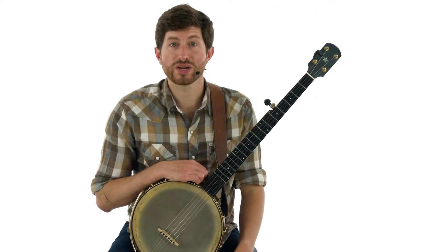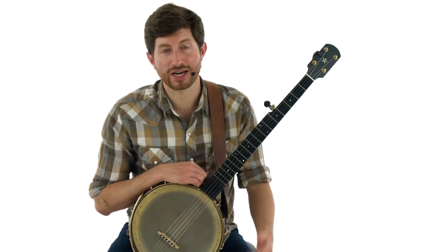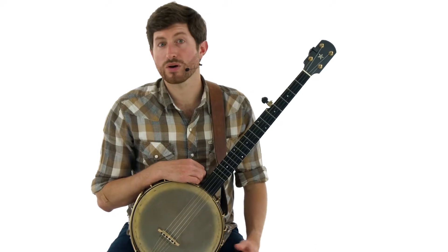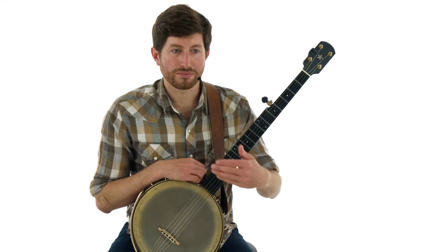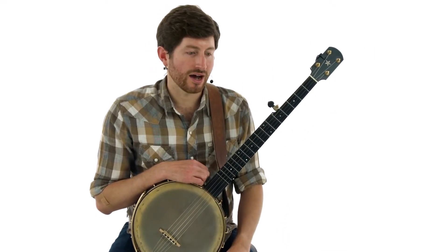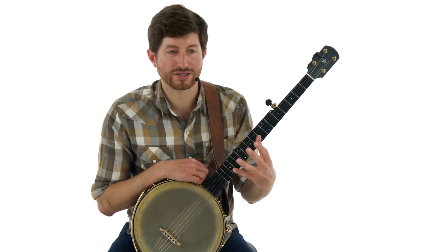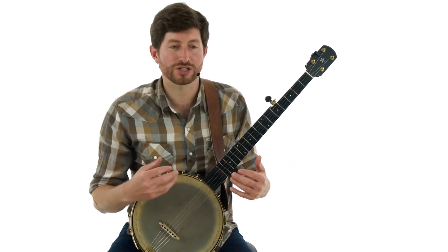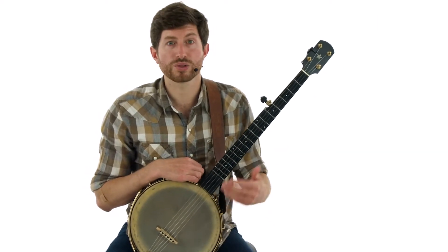Let's take the tune Roscoe and weave in some of these concepts, starting to layer in different variation ideas. I'll play it through slow once so you can hear what we're going to break down and work on. The theme isn't so much to just copy what I'm doing — the goal is to distill from what I'm teaching you the different variation concepts that you can then apply to your own playing with other tunes.